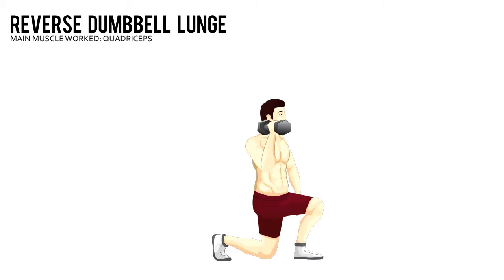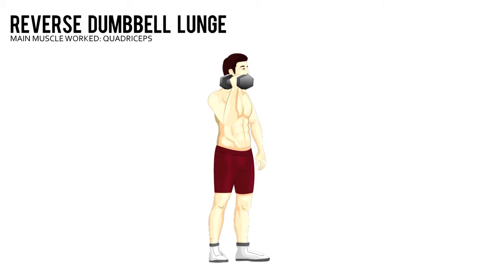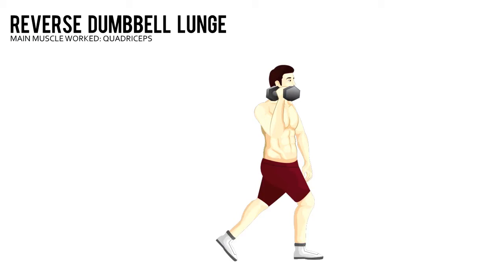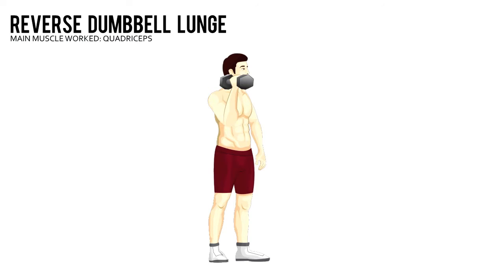Reverse Dumbbell Lunge. Hold a pair of dumbbells at arm's length next to your sides, your palms facing each other. Stand tall with your feet hip width apart and brace your core. Step backward with your left leg, then lower your body into a lunge. That's one rep. Do all your reps and then repeat on your other leg.